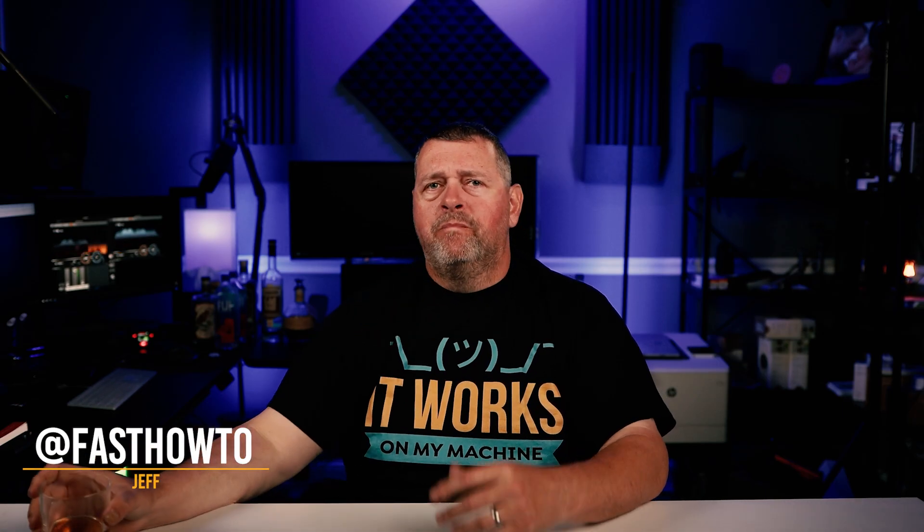Hi, and welcome. I'm Jeff with Fast How To. Well, for now anyway — I'm still on the hunt for a new name for the channel. I've gotten a lot of really great ideas from you guys so far, but nothing that's made me jump up and scream "aha," if you know what I mean.